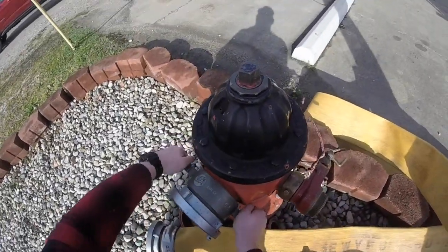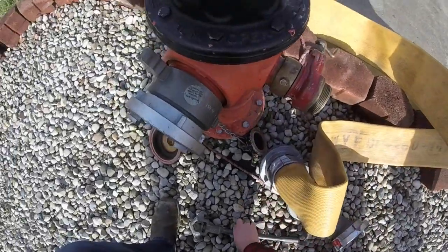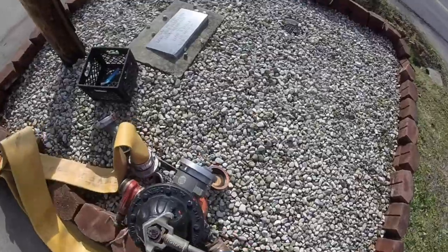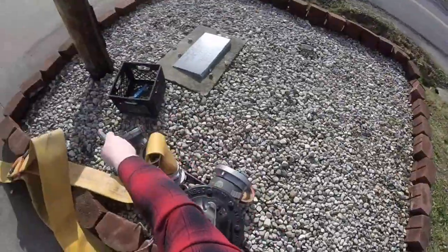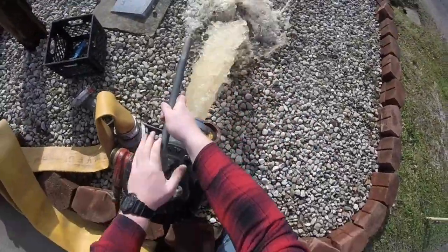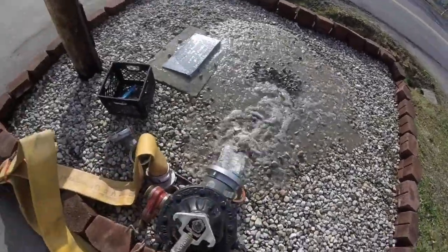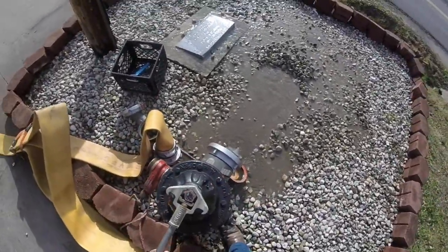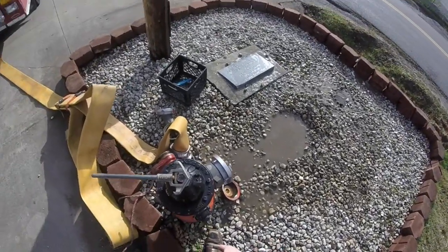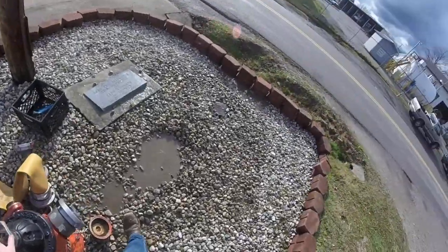We'll screw that on there. Then we'll flow our hydrant — we'll open it up and make sure we clean it. See all that gunk? You don't want all that in your tank because that will ruin tanks. We'll shut it back off. You always stand behind the hydrant. The reason why you stand behind the hydrant is just in case one of these valves would blow off — you would have a busted kneecap.